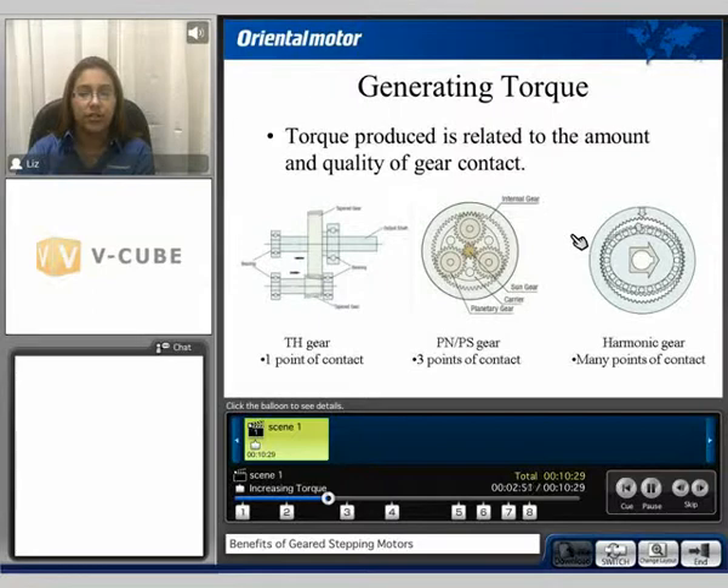Generating torque is related to the amount and quality of gear contact. Here we compare a taper hob gear, planetary gears, and harmonic gears. The taper hob gear has one point of contact, while the planetary gear has three points of contact — therefore the planetary gear can produce more torque than the taper hob gear. The harmonic gear has many points of contact, and therefore can produce more torque than any other gearing option.